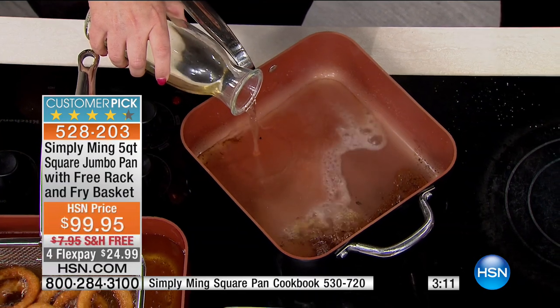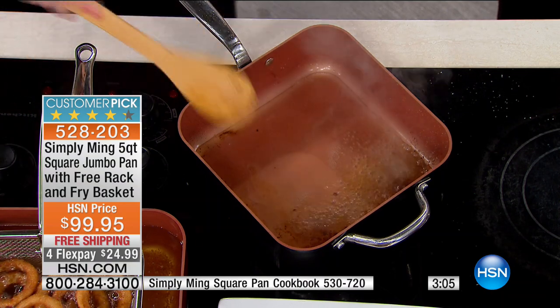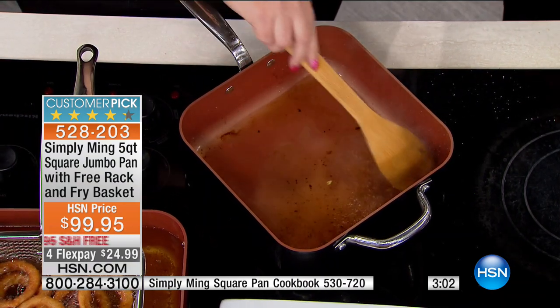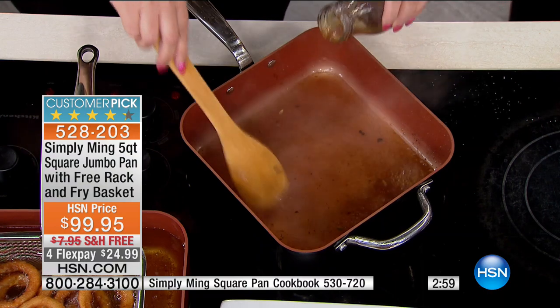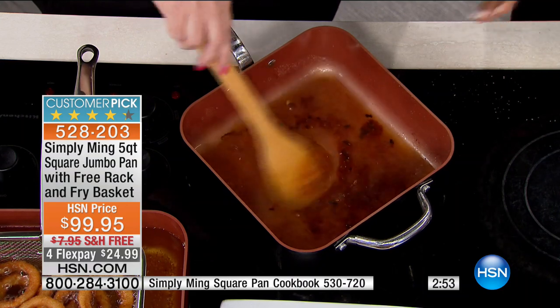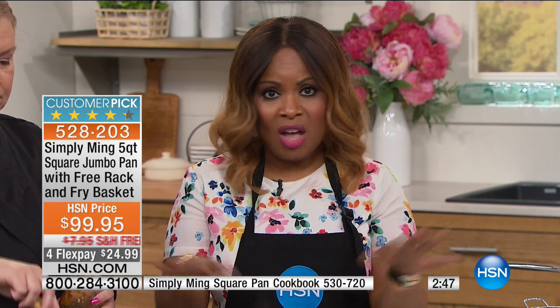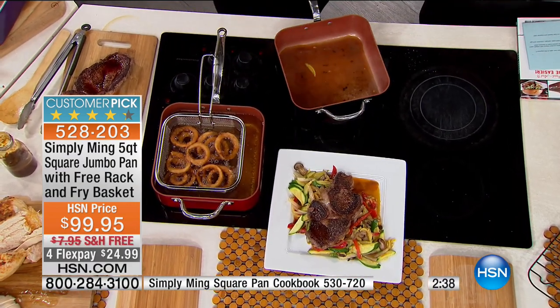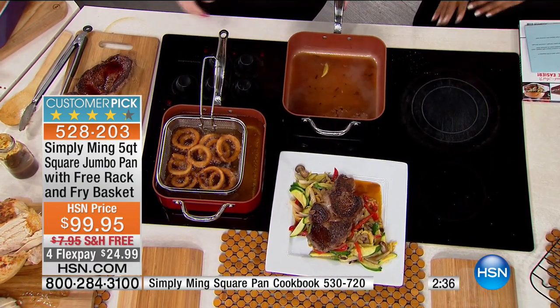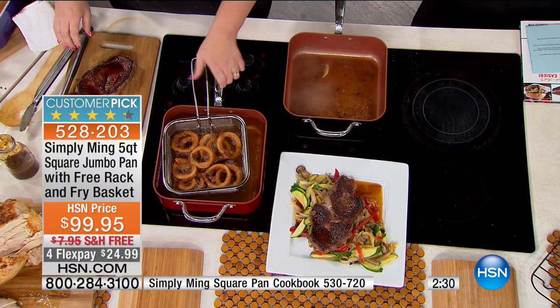It's a modern way to do nonstick. If you're not using ceramic nonstick, you should definitely start — it is the more modern way, and in my opinion it's far greater than the other stuff. So the other benefit of this Chef Ming five-quart jumbo pan is that you can use it on any stovetop. Whether you have glass, radiant, halogen, induction, or ceramic — it's going to work on everything.